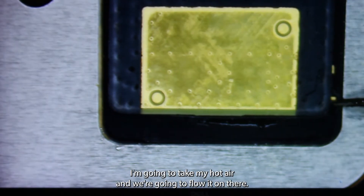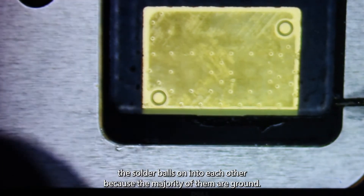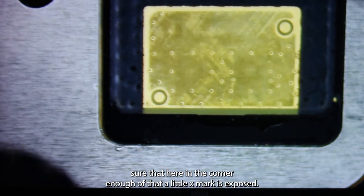I'm going to take my hot air and we're going to flow it on there. I don't want to push down because I don't want to squeeze the solder balls all into each other, because the majority of them are ground and if we do that we might cause a short. I just need to make sure that here in the corner enough of that little X mark is exposed.